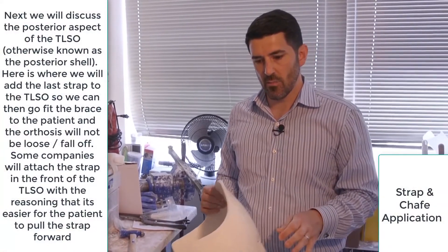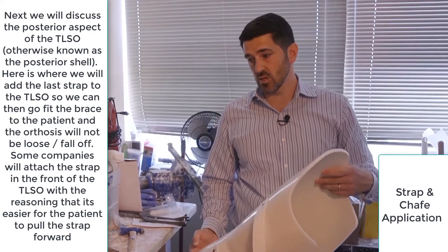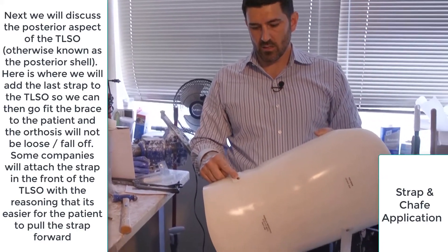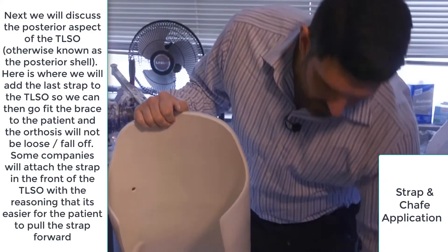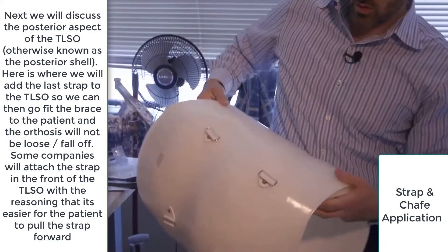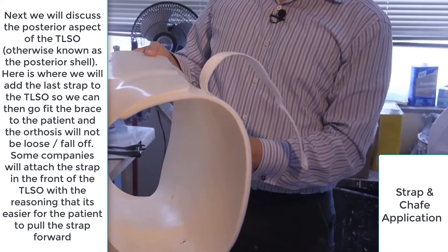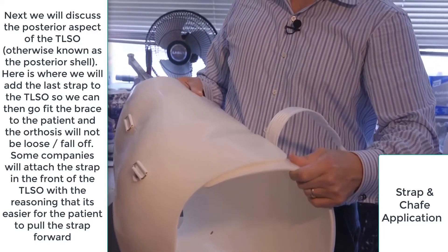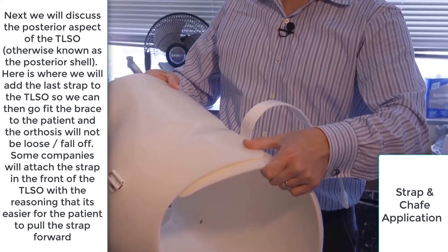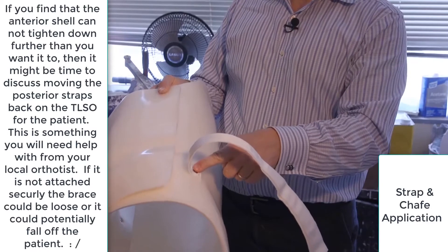Now we're going to show you the posterior aspect of the TLSO and how we attach the strap in the back. This is important as you deal more with bracing: if the front piece overlaps the back and these straps are not far enough back on the posterior aspect, what can happen is — you always want this brace to be snug — if the front piece hits right underneath that rivet, it will stop being able to tighten down.